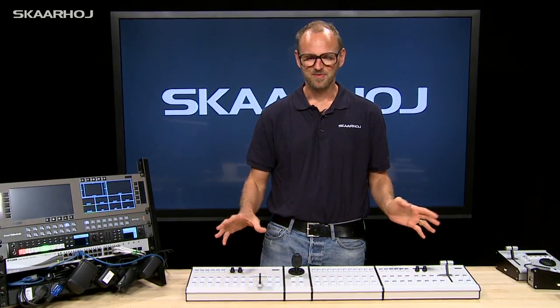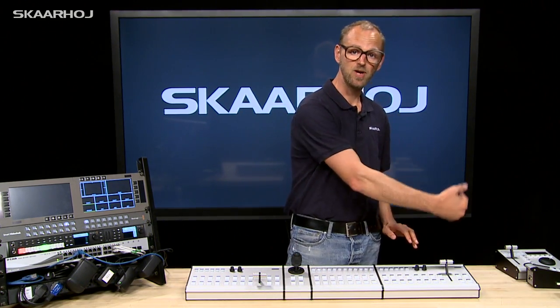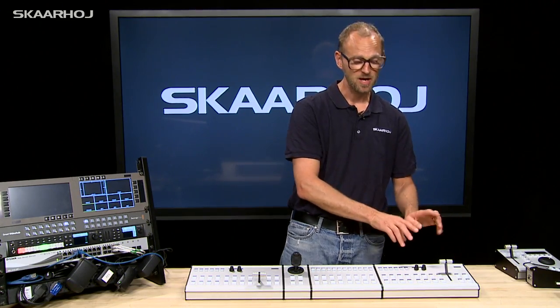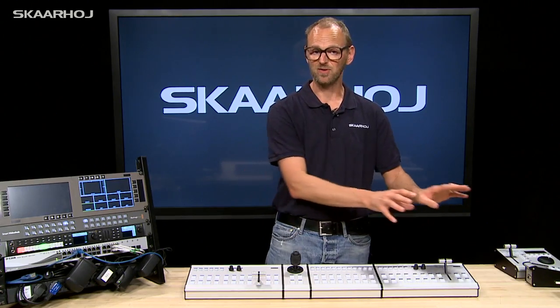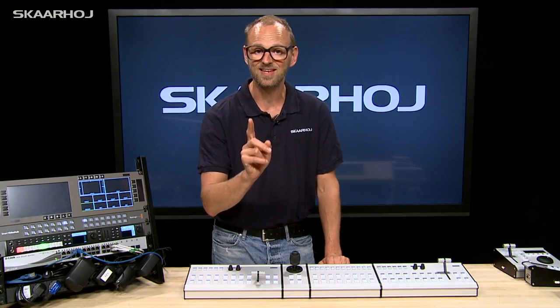Modularity is great, right? So how does it work? We call these modules, and the one to the far right is the master — the master module. The master is where all the control signals go in and out, and it controls how the other modules behave through configuration. But a really awesome thing is that any of these modules can be a master in itself.